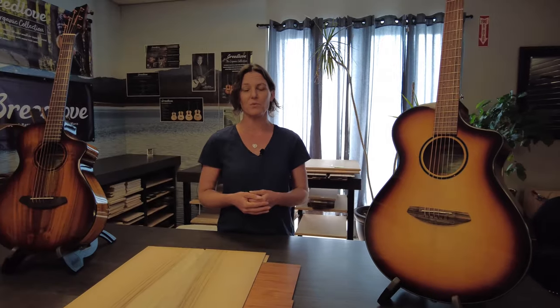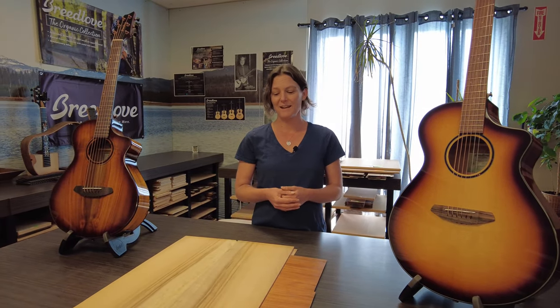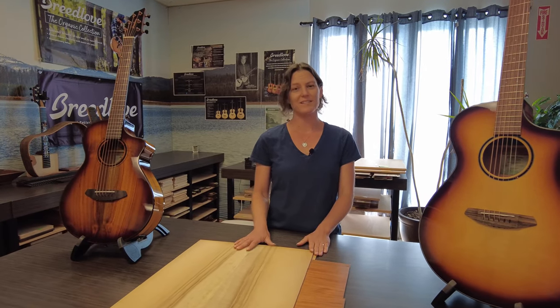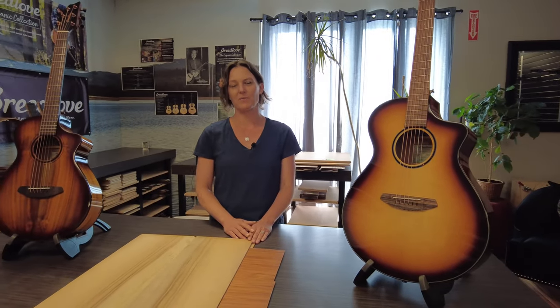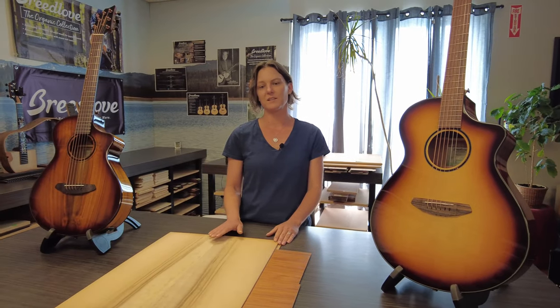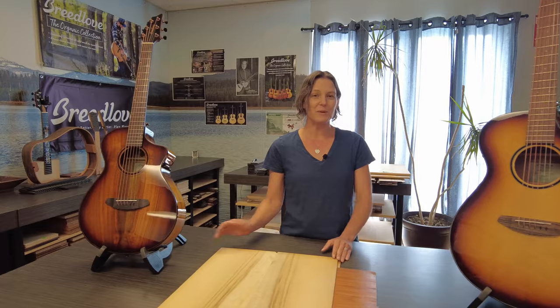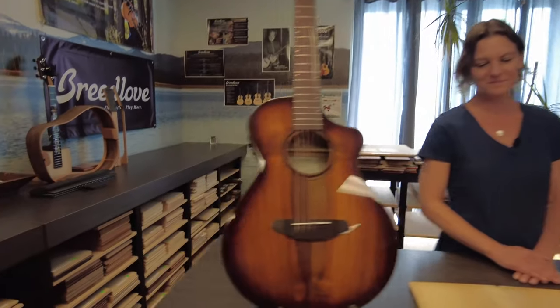In 2020, we were excited to launch the Organic Collection with all solid wood construction at affordable price points, where we know where all the woods come from. And now this year, we're super excited to unveil the new Eco Collection, which will complete our journey to know where all of our tonewoods are coming from — all sustainably harvested, no clear-cut practices. You can feel good about the instrument you're playing. It's just remarkable.